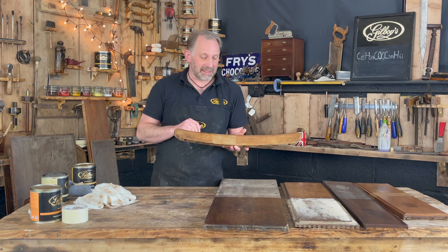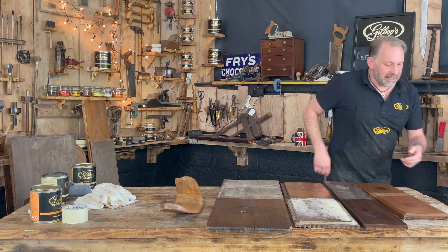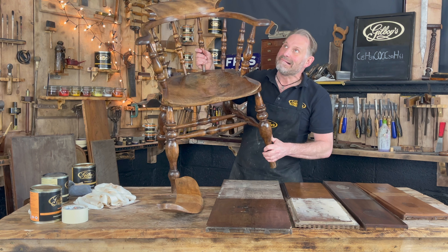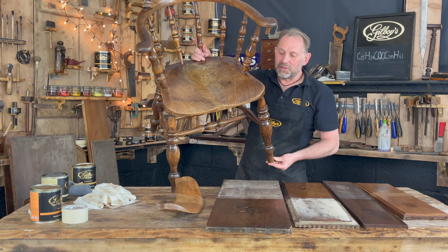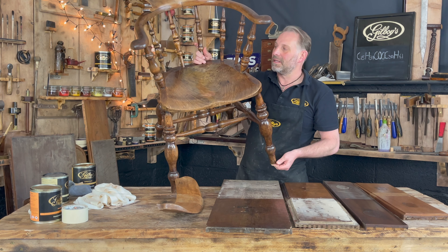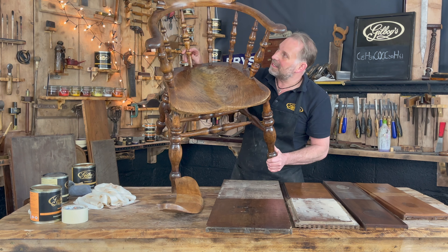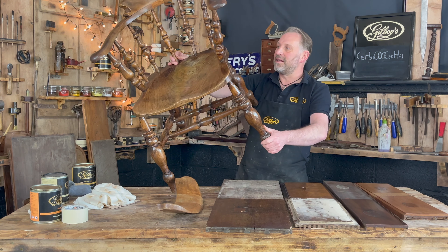Just to emphasise what the Antique Gold can do on a complete piece of furniture — let me grab this chair. This is a smoker's bow rescued from my next door neighbour's garden in about 1990-91, so a few years ago, my parents' next door neighbour's garden. It was going to be used as lighting sticks for their bonfire on November 5th, Guy Fawkes. I rescued it and restored it. You can see the little repairs — this is a new spindle I replaced. It's been polished with our Antique Gold to give it this lovely golden look.